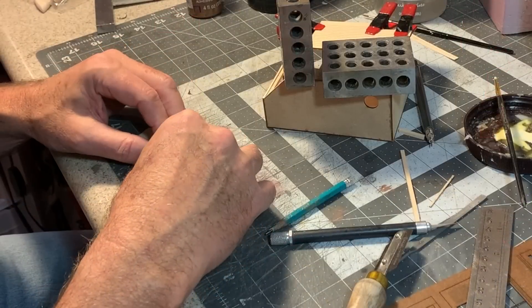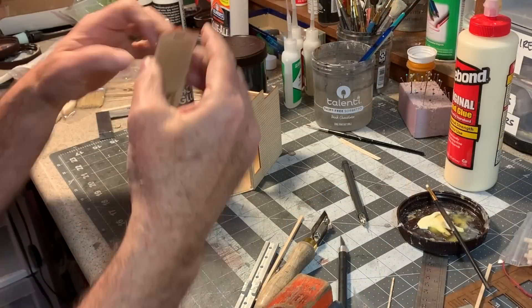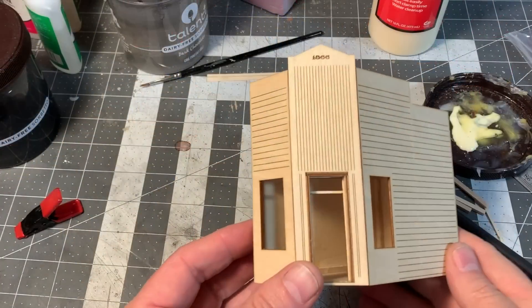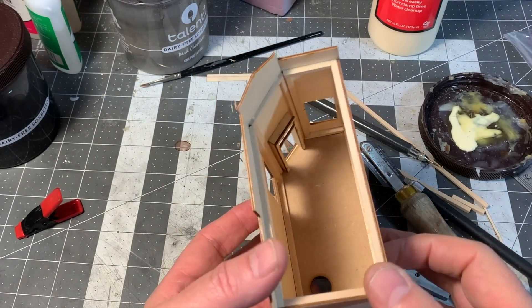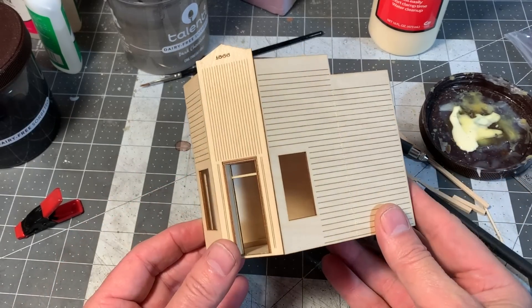Then the actual door frame goes on top of that. I should be able to slide the final piece right in like that. Got that all together. You can see how it's all been thoroughly braced on the inside. Now I can get some paint on it.